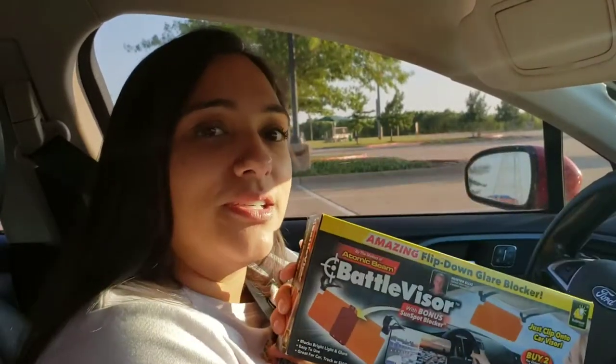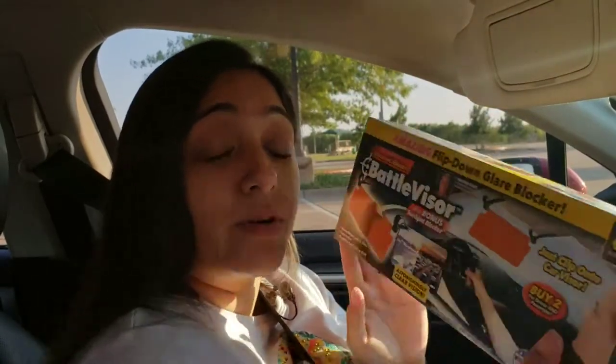Hey, what's up guys? It's your girl Jazz and today I will be reviewing the Battle Visor. I know I have the shadow across my face, but it's because I have the visor down — because otherwise I'd be blinded, which hopefully this will help. We're going to find out.